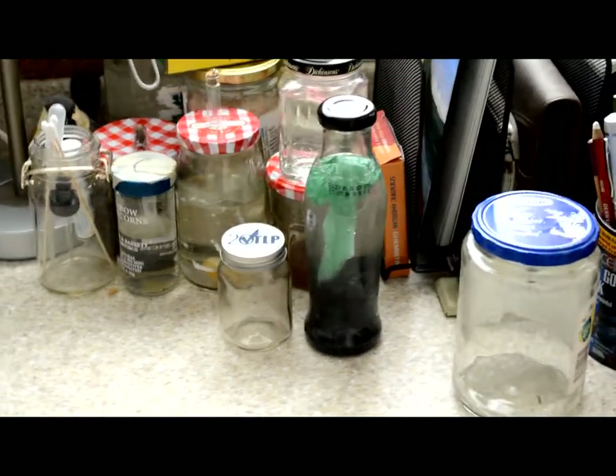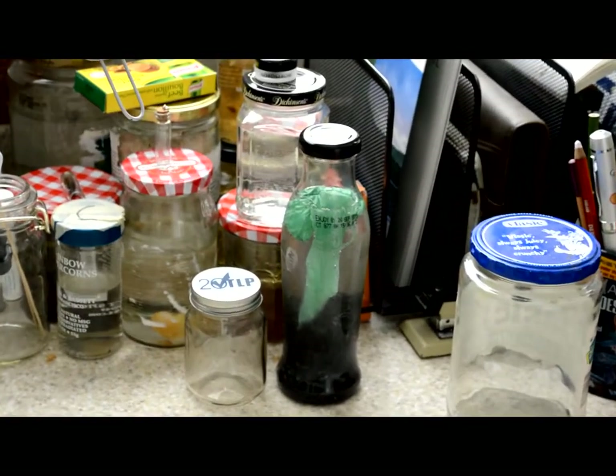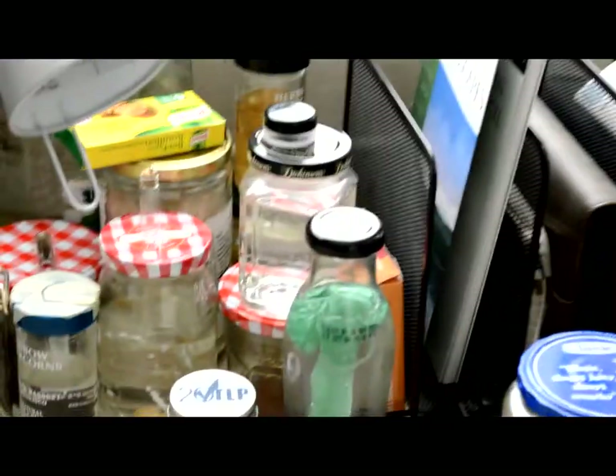Hello, YouTube. Welcome back to my YouTube channel. Today I have a very interesting video for you. This is an experiment.